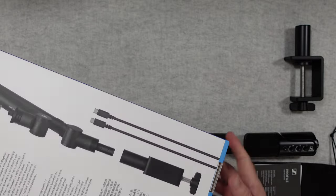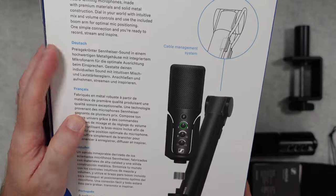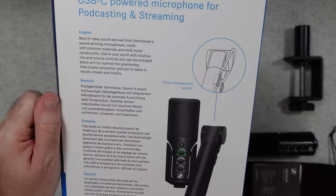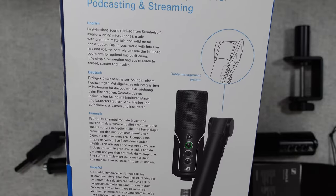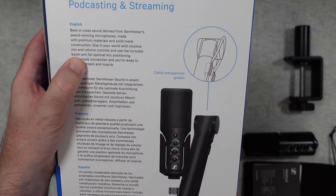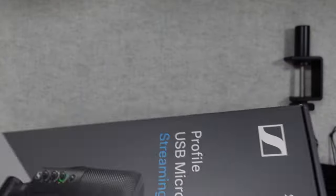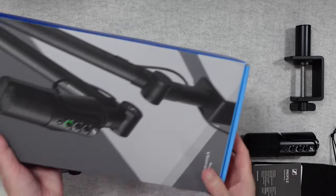If we take a look around the back, it's saying at the top here it's the best in class sound derived from Sennheiser's award-winning microphones, made with premium materials and solid metal construction. So some really great quality features built into this kit.